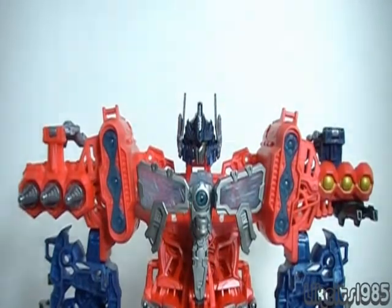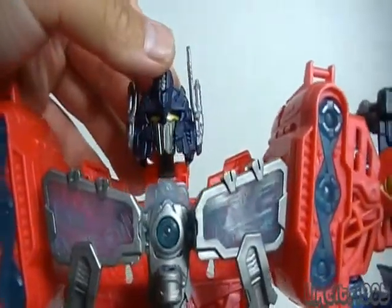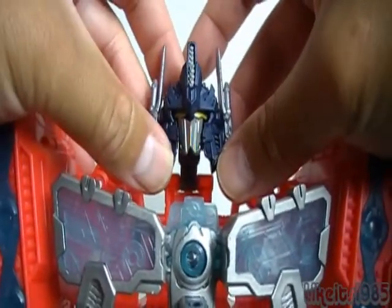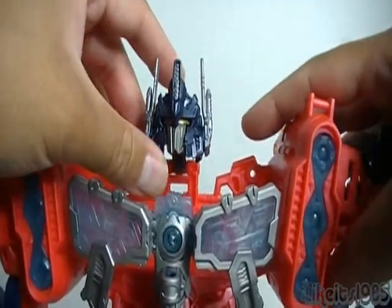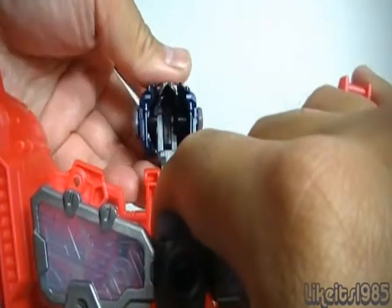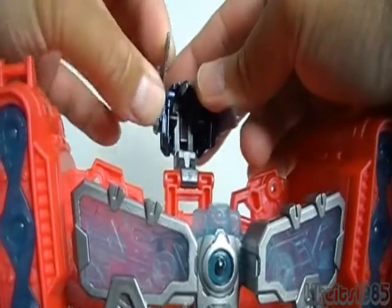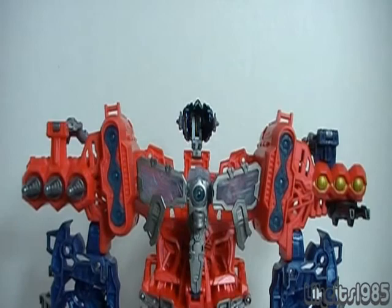Before we move on to Battle Station mode, I just want to point out there is the helmet — very nicely detailed. The little antennae here move, and that's really for the transformation into Battle Station mode. These turn into some kind of weaponry, like guns. And if you push back here, the mass goes up and this gets rotated out to the side, and you can rotate the guns forward into a gun emplacement.